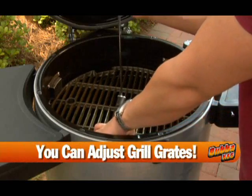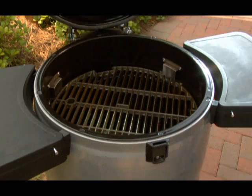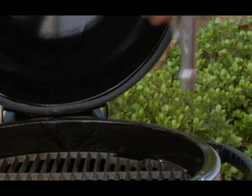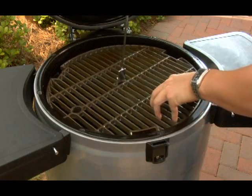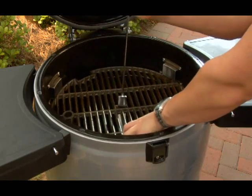Your new Bubba Keg allows you to adjust the position of the grill grates to suit your needs. The cast iron grill grate has two positions. In the lower position, the grate can be locked down for traveling or to properly use the upper grill grate. The lower position also enables the grill to accommodate larger dishes like whole turkeys or roasts.